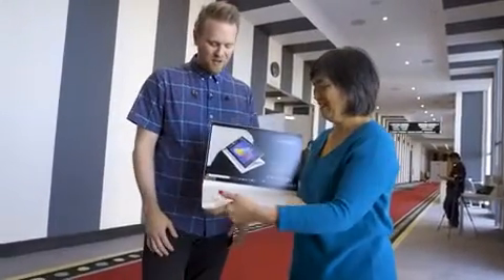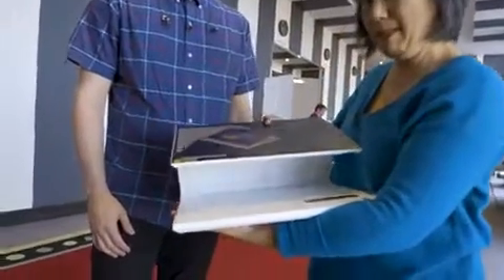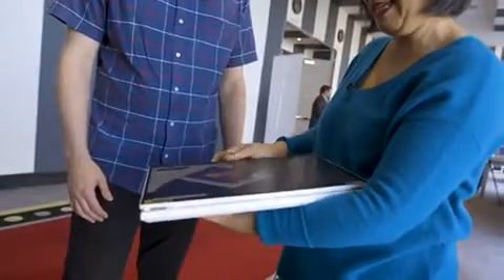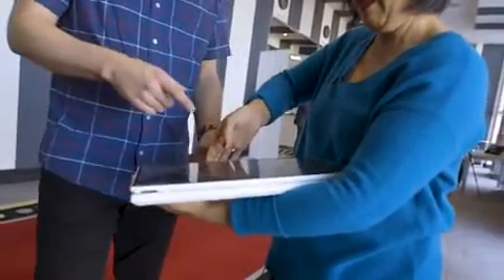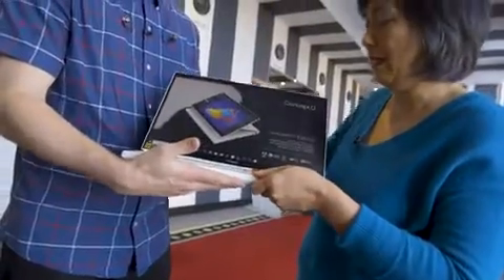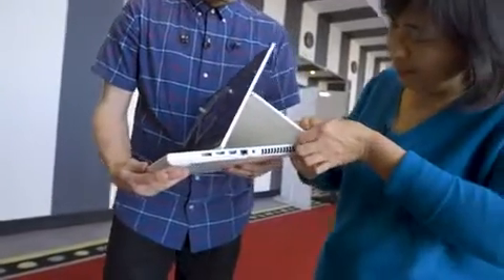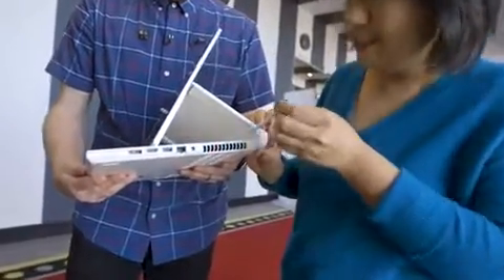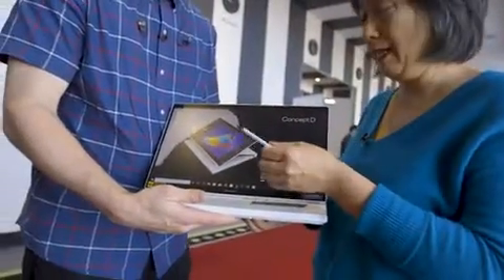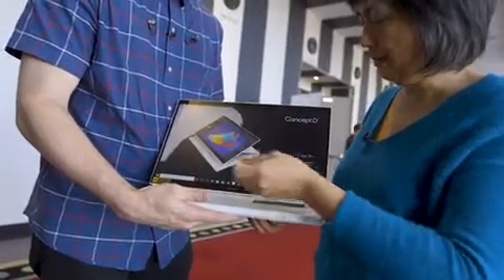So why don't you show what it can do? What it can do is you can flip this display — so it rotates. You can make it flat like a tablet. Why would you want it like a tablet? Because this has an integrated stylus. The integrated stylus is hidden right back here. It's a Wacom EMR stylus, and it charges inside its little cave there. So you can draw and write on this.